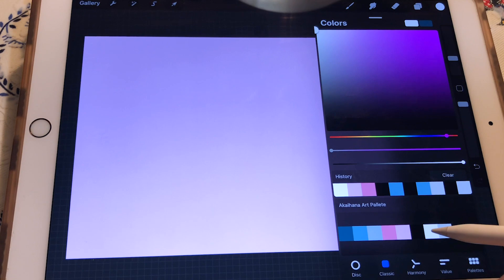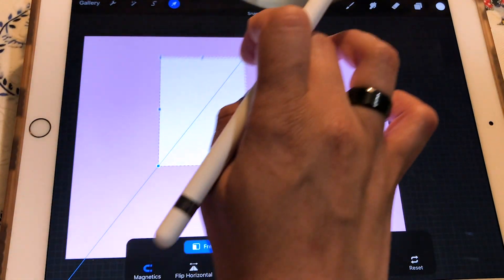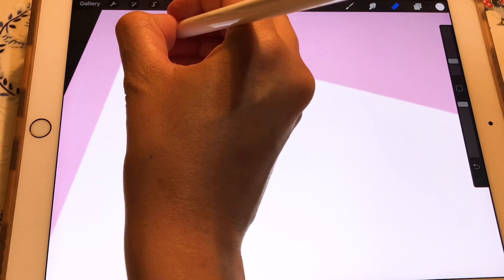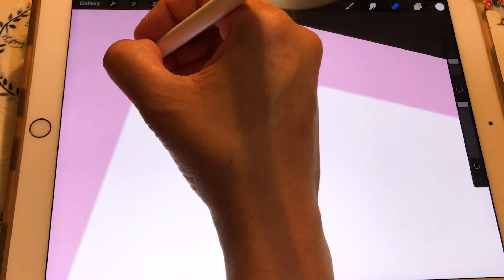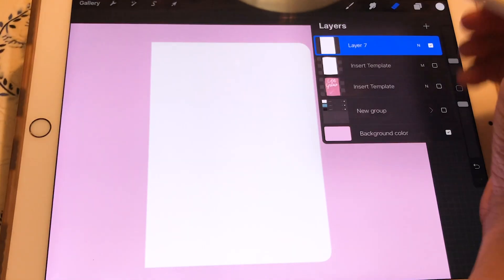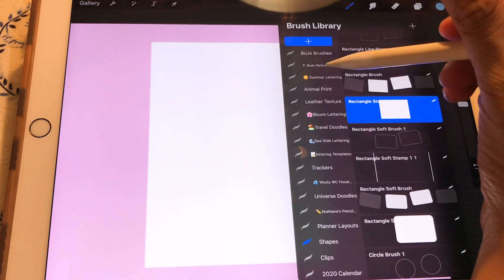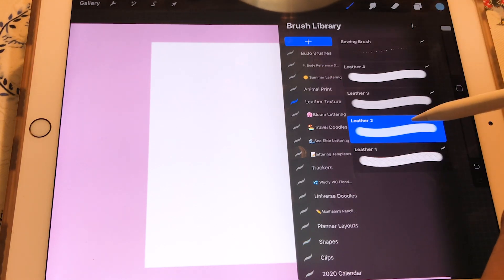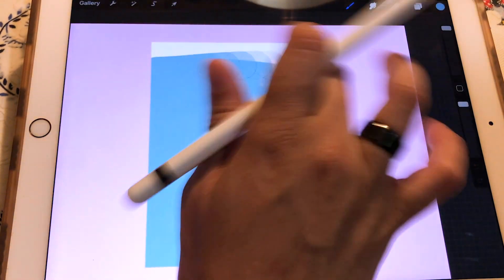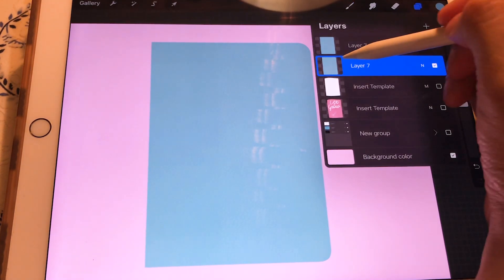Now we are going to create the cover. We are going to add a white rectangle — I'll explain why shortly. We are going to round the corners, two corners this time. Then we need to alpha lock this layer and use the leather texture brushes — I gave those away for free in the last video and will leave the link down below. Now we've added a blue leather texture, similar to what this type of notebook has.